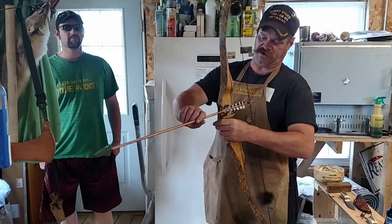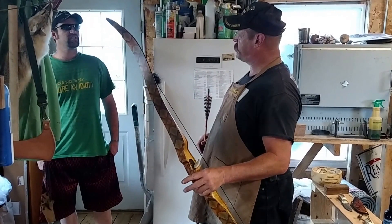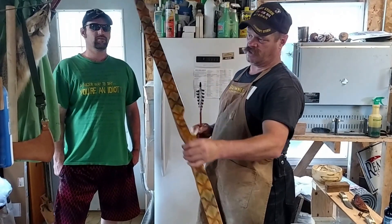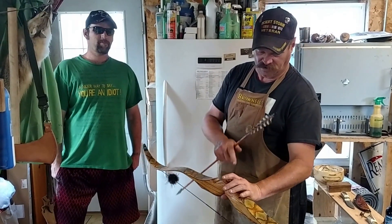I can make these in different draw lengths and different poundage. This one here for Wade is about a 28-inch draw at 60 pounds pull. It's a recurve, and we decided to go with copperhead because copperhead really blends nicely and also matches the wood really well.